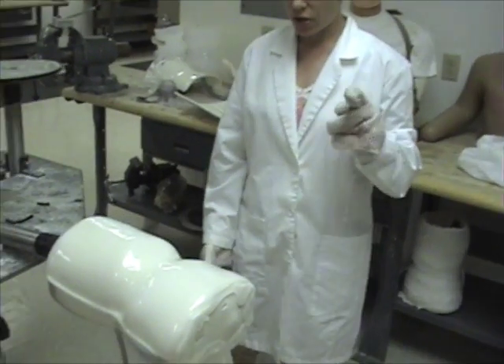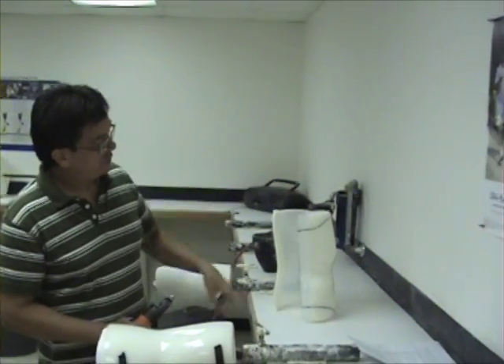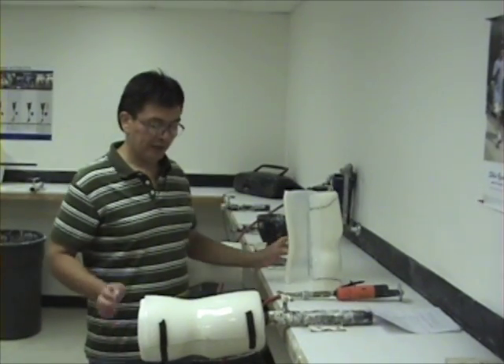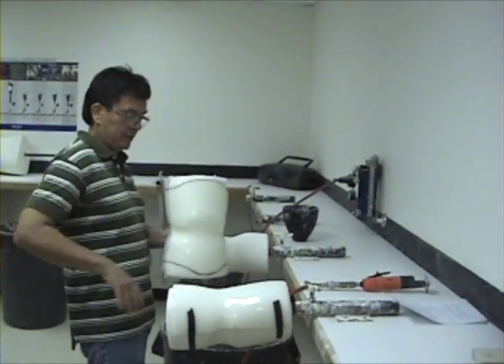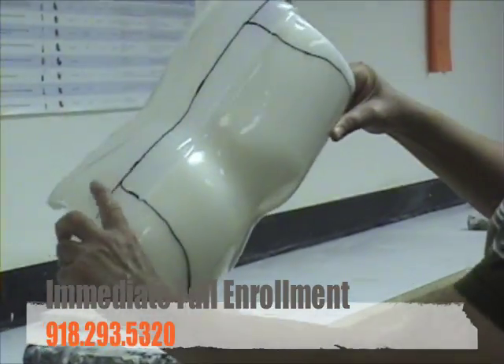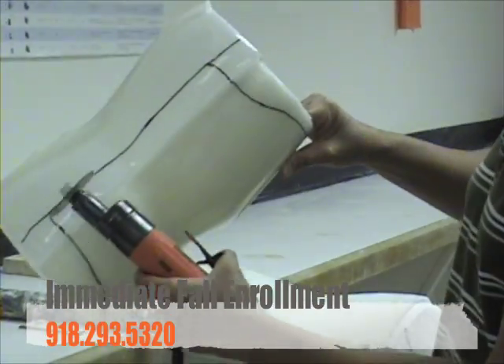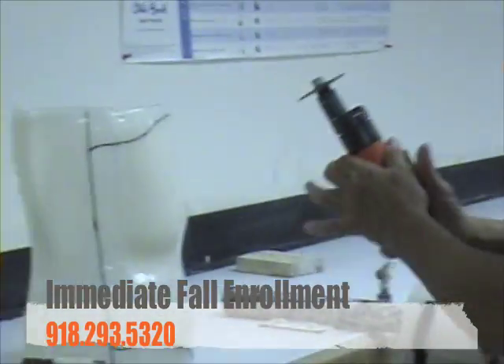We just vacuum-formed and thermo-formed the anterior half of a vital TLSO to form this spinal orthosis. It has an anterior side and a posterior side that fits on the mid-torso part of the body. The landmarks were drawn, and that's where I'm going to use this cast saw to cut along here to form the arc.